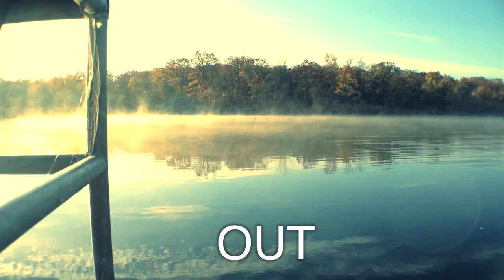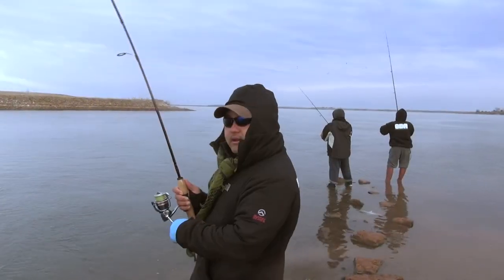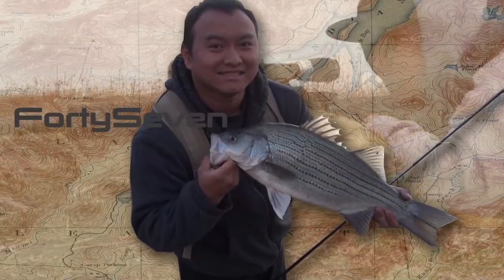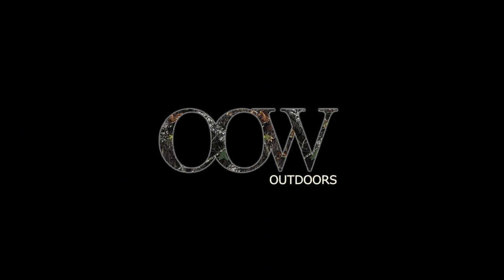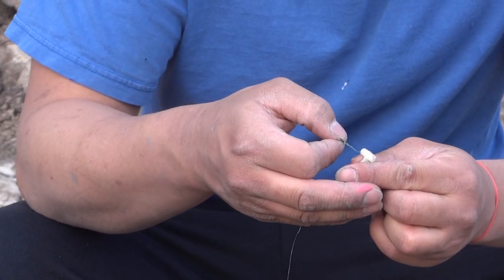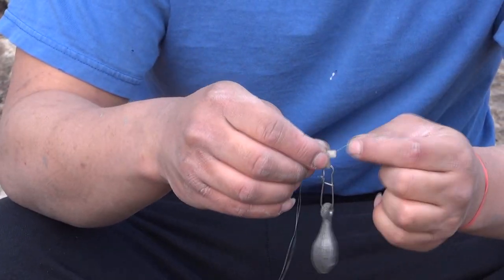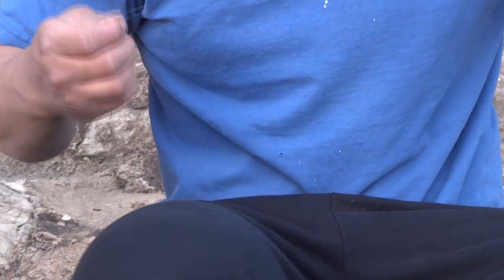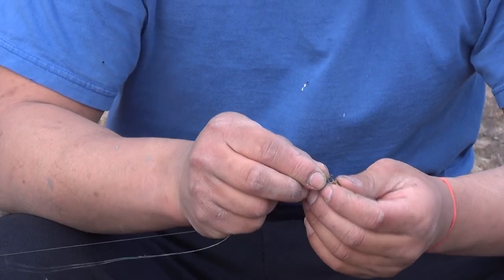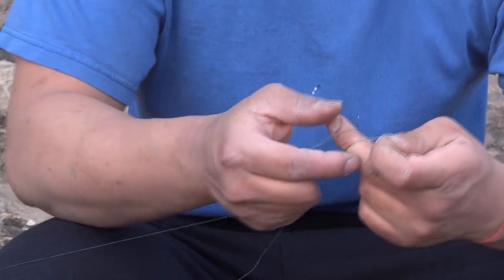This is Hyber Killer from Our Work Outdoors, and today we'll go out for catfish and teach you guys how to use the Carolina rig for catfish. What you want to do for the Carolina rig is run your line through your sinker — here we are using the sliding type sinker — and then tie it up to a swivel. I'm going to use the Palomar Knot.